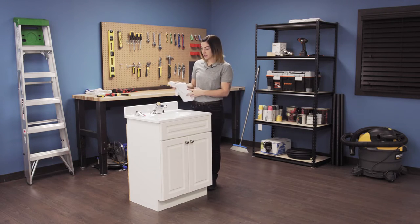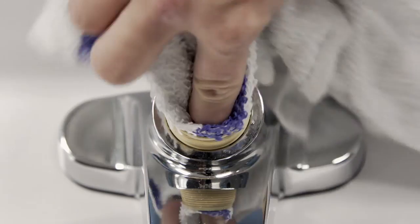Soak up the water in the faucet shank. This will make it easier to install the new ball valve.